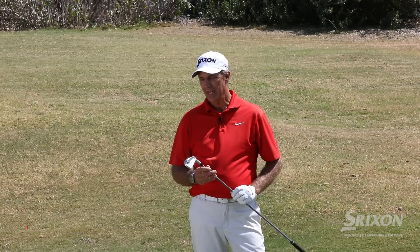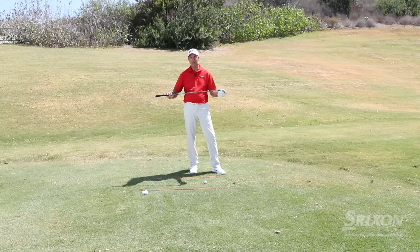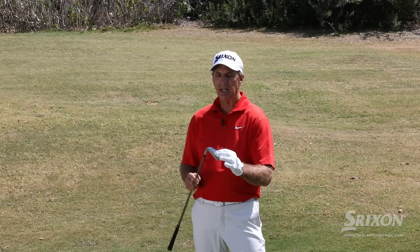Hi, I'm Mike Bender here with Srixon and the number one utility iron on the PGA Tour, the ZU85. What's amazing about this club is, first of all, it's got a graphite shaft so it's lighter, and when it's lighter it allows you to swing it faster.